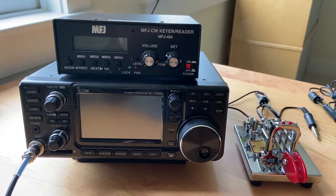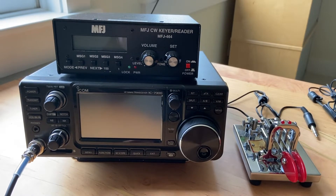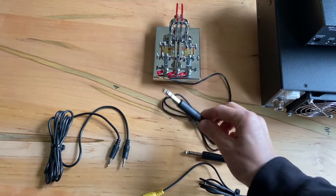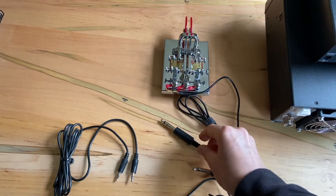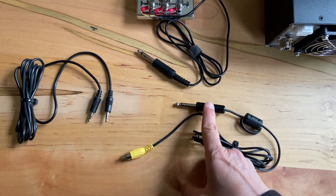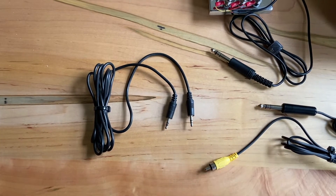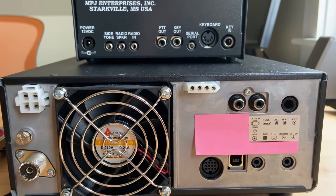Welcome to my brief tutorial on how to hook up the MFJ464CW keyer/reader to the ICOM IC7300 transceiver. The cables I'm using include a quarter-inch plug from the paddles or your straight key, whichever you have, an RCA to quarter-inch, and a double-ended eighth-inch or 3.5mm cable. For the sake of clarity, everything else has been unplugged from the back of the devices.